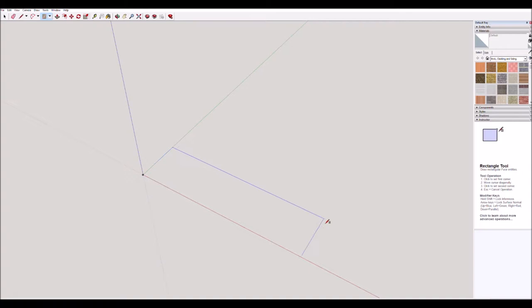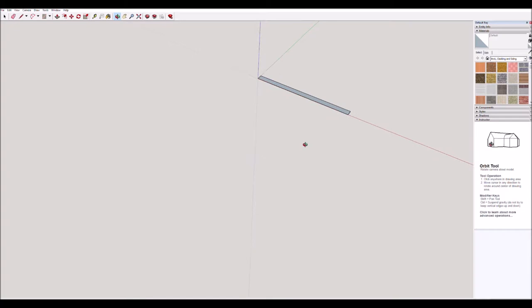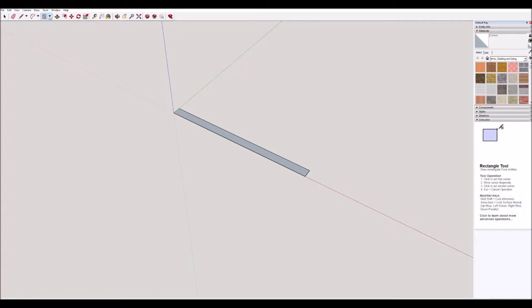We'll simply start at the origin, click once and move it out — don't click again. We're simply going to type the size: type 215 comma 12. You can see that down in the bottom corner, then press enter and it makes that rectangle that size. I have to zoom in a bit — and there it is.